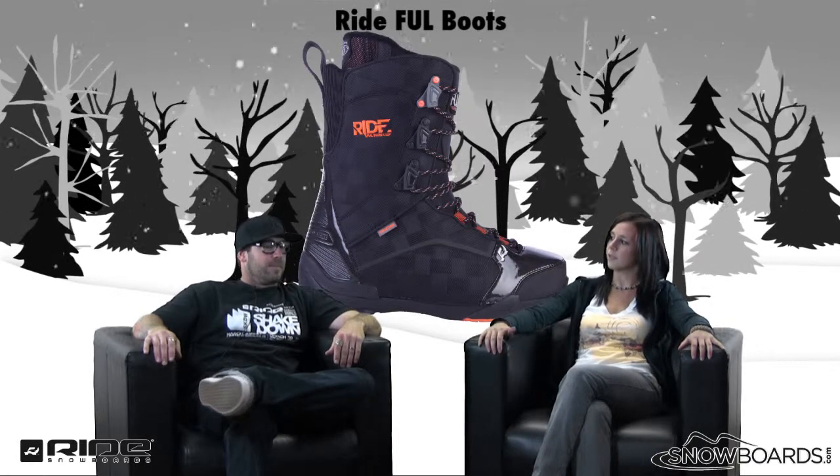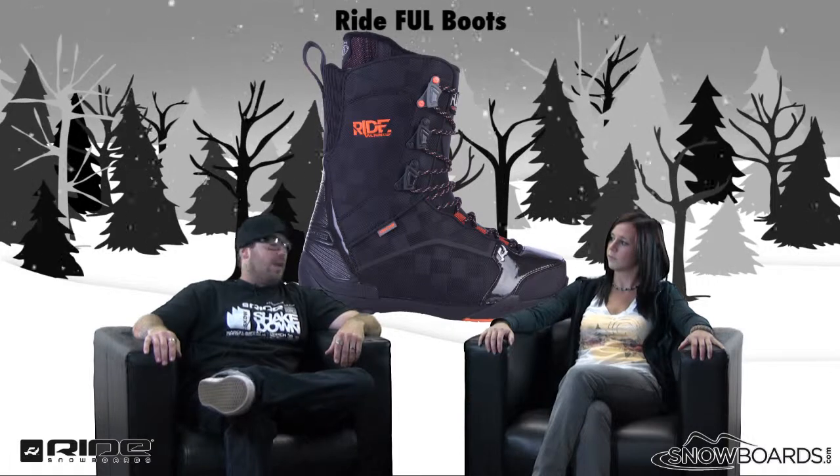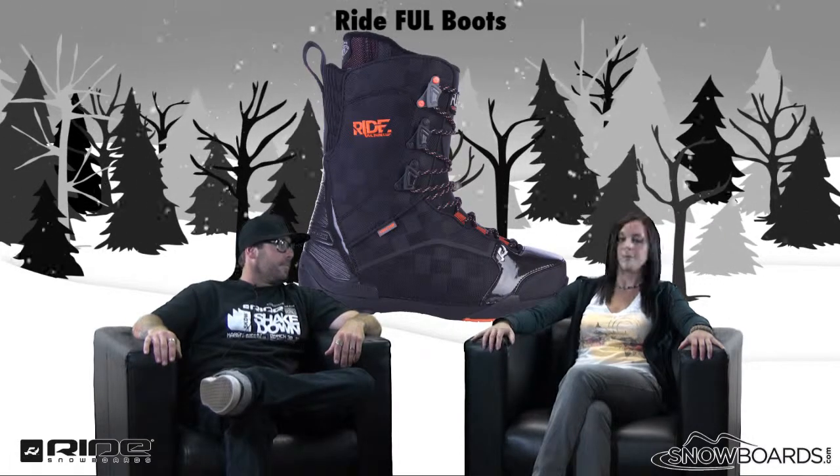Ryan, first of all, what does FUL stand for? F***ing ultra light. Awesome, so what makes it so ultra light?